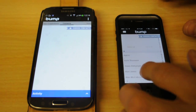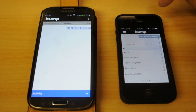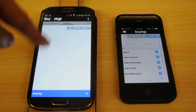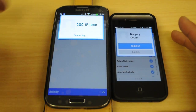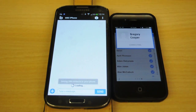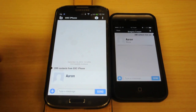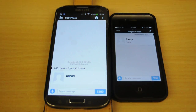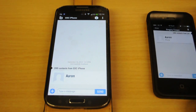So let's go — Bump, all contacts, select all, and it should put ticks on them. Yep, there we go, they're all ticked. As you can see, there are no contacts on the Samsung yet. So we hit Bump, connect — and 288 contacts from iPhone.